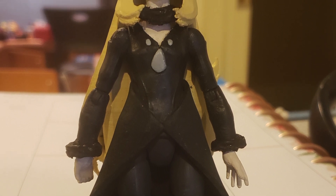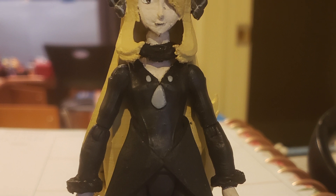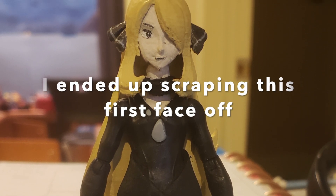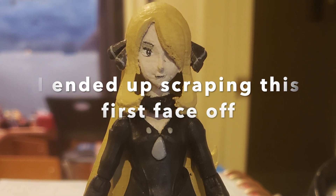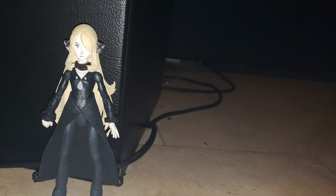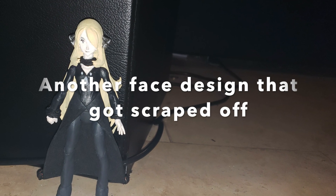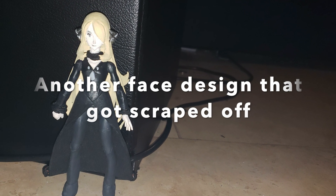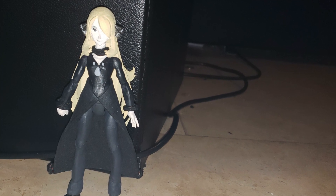Last but not least, her face was extremely difficult to paint — I had to redo it about two or three times. The main issue was that she only has one eye showing, and getting that eye to look right was very hard. It would be too big, too small, or not in the right area, but eventually I got it down.